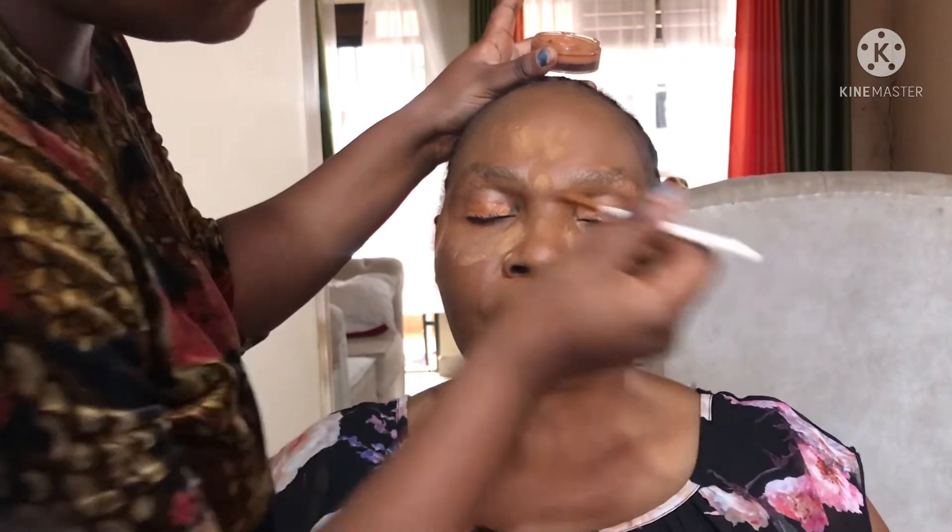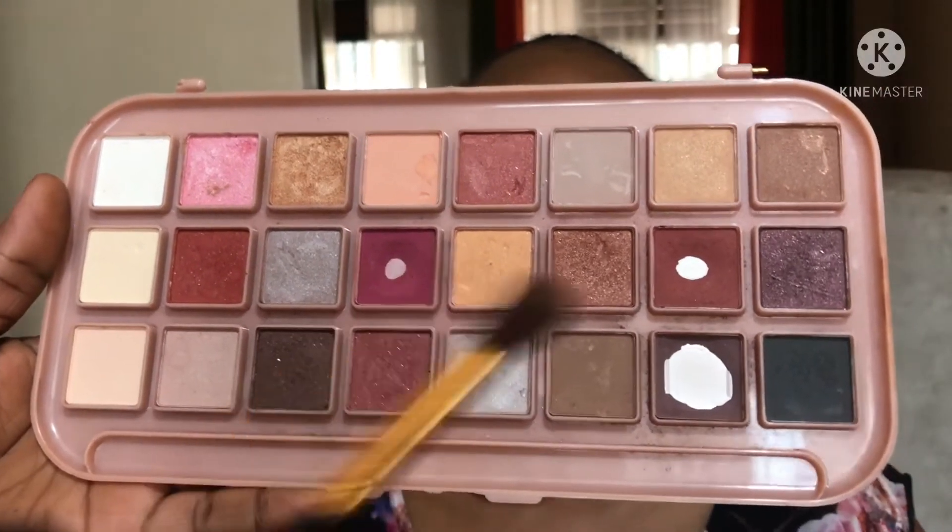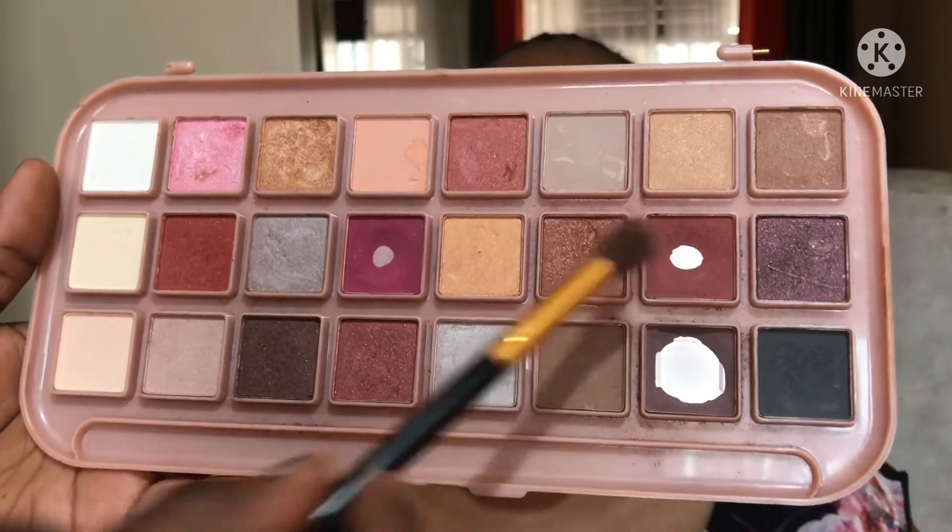Now I'm just applying concealer on top of the eyelids to give a base for the eyeshadow, and then I'll blend that in with a beauty sponge. Then I'm going to go ahead with a transition shade and make sure to blend that very well towards the crease.